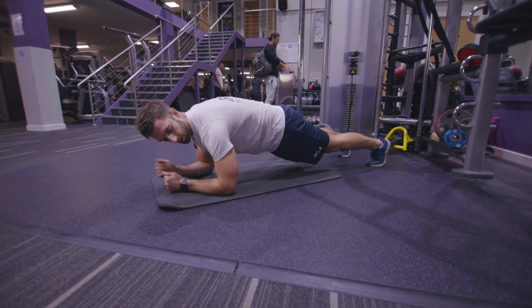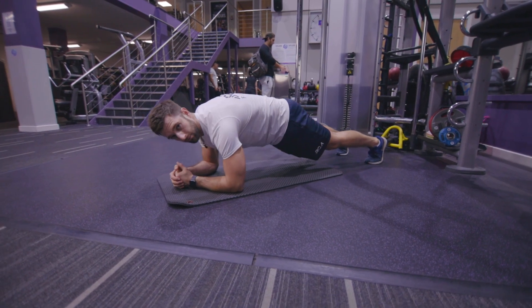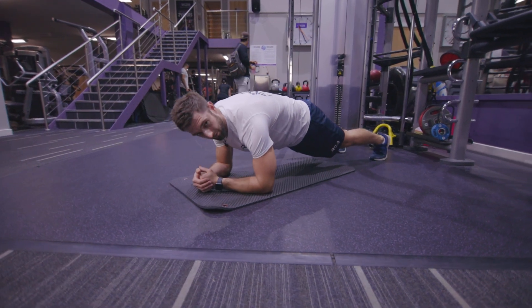First of all, I'm making sure that my arms and shoulders are over the front and I tucked my bum in so that my back is level, or parallel to the floor.